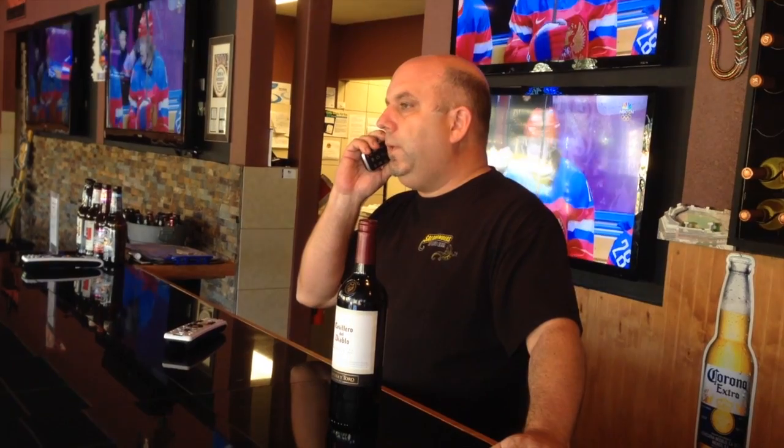The next thing we're going to do is use this phone here. Hello? Yeah? What time do you get here? Two o'clock? Alright, that's great. Thanks.